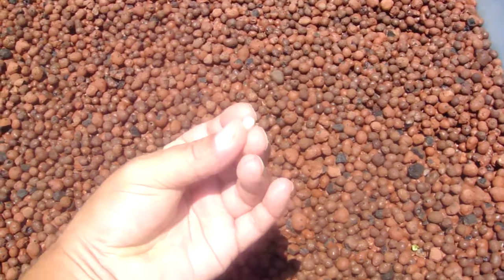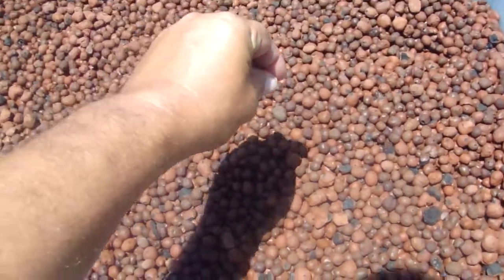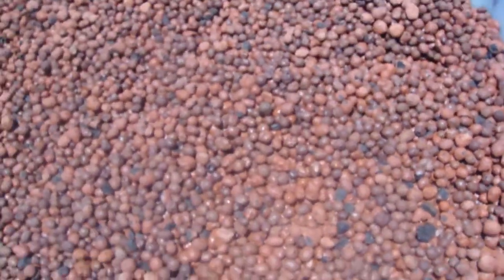I'll show you again. Here's the seed. I'll take it and shove it in the hydroton, just like that. Bam. Done.